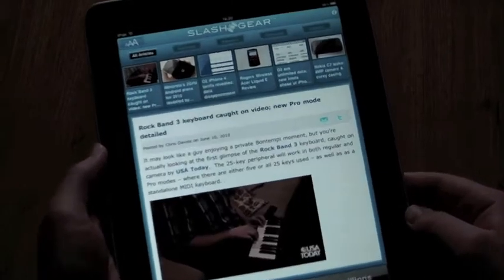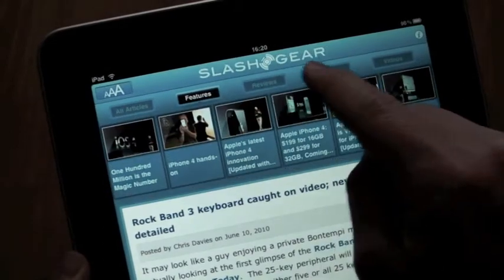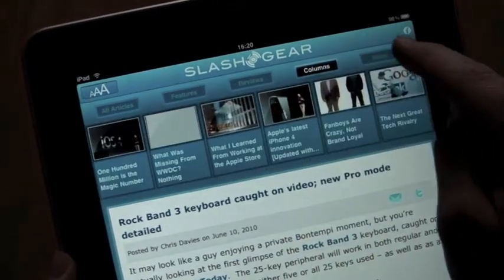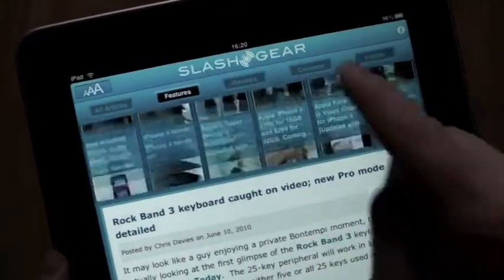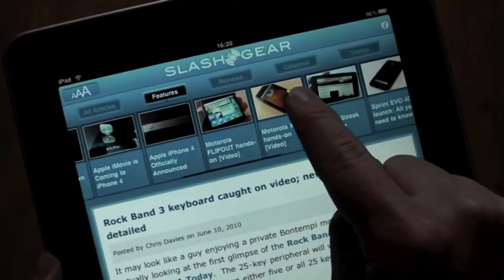As you can see, it's a really simple interface. Up at the top we've got categories: all articles, features, reviews, columns, and videos. Underneath there's a side-scrolling timeline bar so you can pick what you want to read.